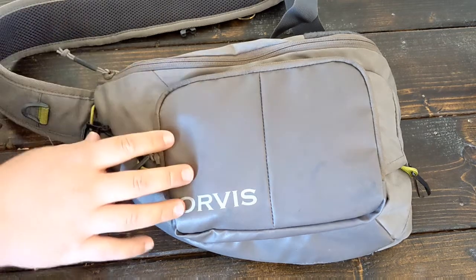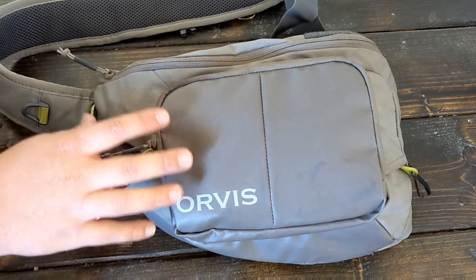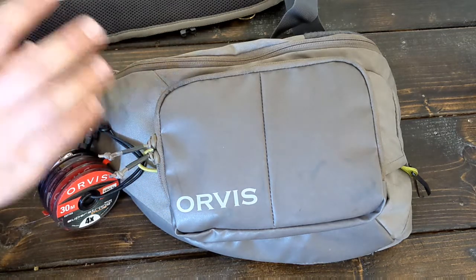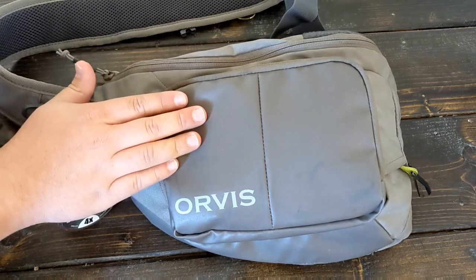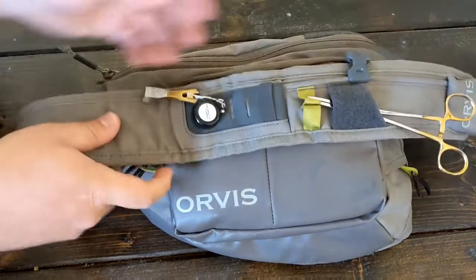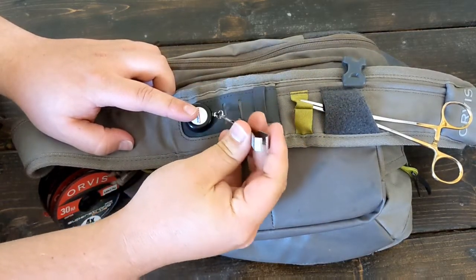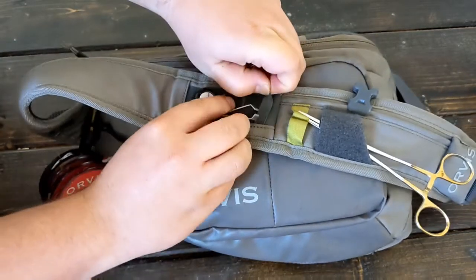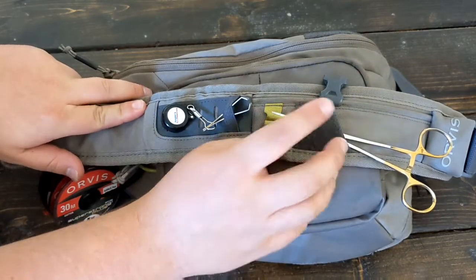Not too many cons — I'll go over a couple of them and I'll go over all the positives as well. So this is the Orvis Mini Sling Pack. I feel like this is a proper size pack for most of your fly fishing stuff. I think people way overdo it most of the time, and this is something that will get you through 99% of your fly fishing trips. On the front here, I've been rocking my nips and it's a good spot for them. They do well. It has a little keeper, which is nice, as well as my hemos. And there's a little fly patch here, which comes in handy.